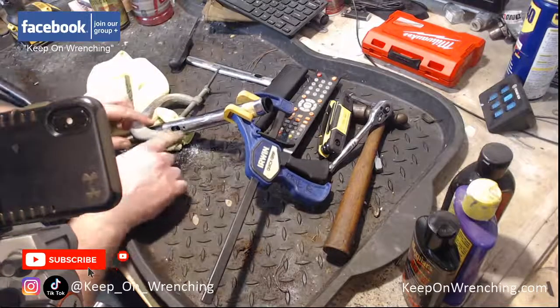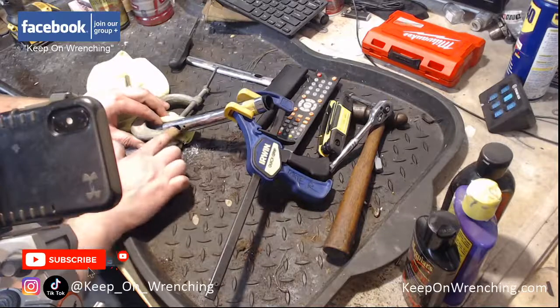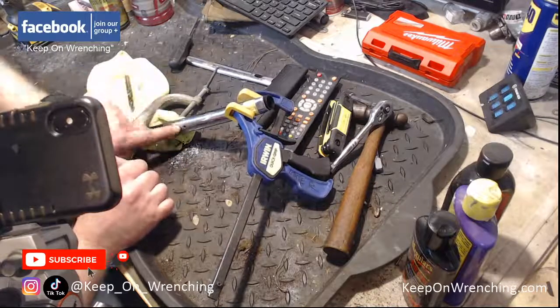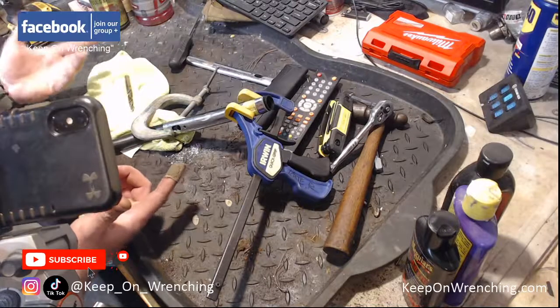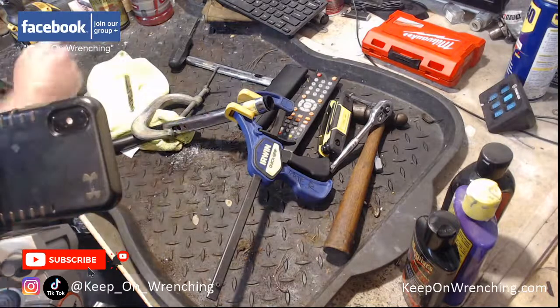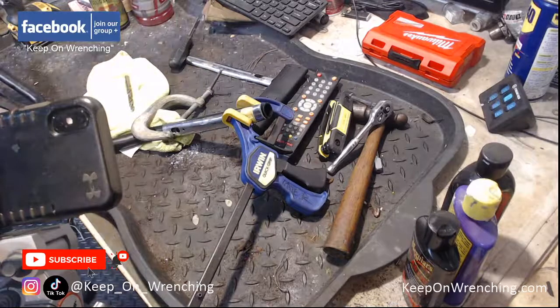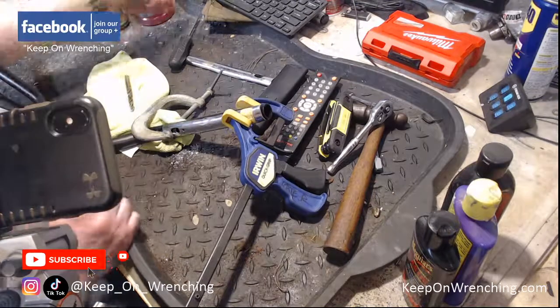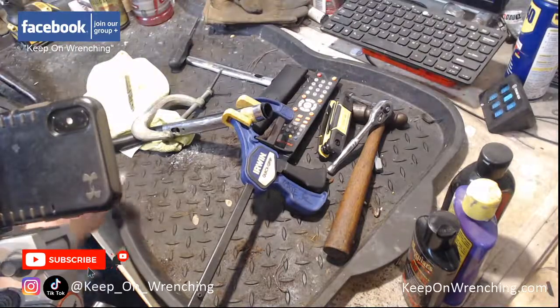I've got a couple options — I could grab my Dremel and start diving in here, cleaning all this stuff out. The template's there and I have a really good cutting bit. I know I had my Dremel — I brought it out special just for this video — but my Dremel was here and now it is gone. What the hell did I do with it? Do you guys ever have these moments in your shop?